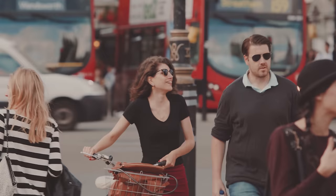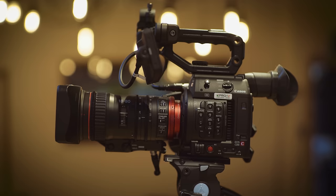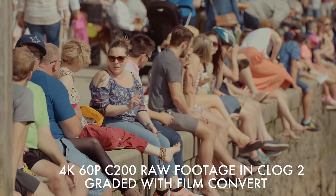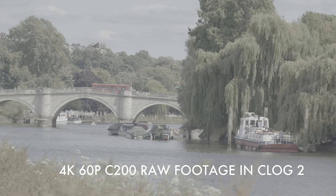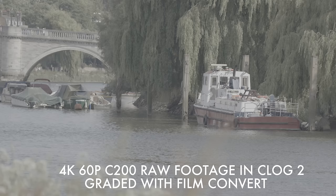The C300 Mark II also crops the sensor for high frame rates at 100/120fps in HD, which for me was a big letdown and one of the reasons I never picked it up and stuck with my Sony FS7. For me, this is a very interesting camera — to have 4K slow motion at 50/60p and high frame rate 100/120p using the full sensor is great. The fact it records RAW internally is unexpected and very welcome. It's not the first camera under $10,000 to have internal RAW — all the Blackmagic cameras have that — but for a Canon, this is a first.